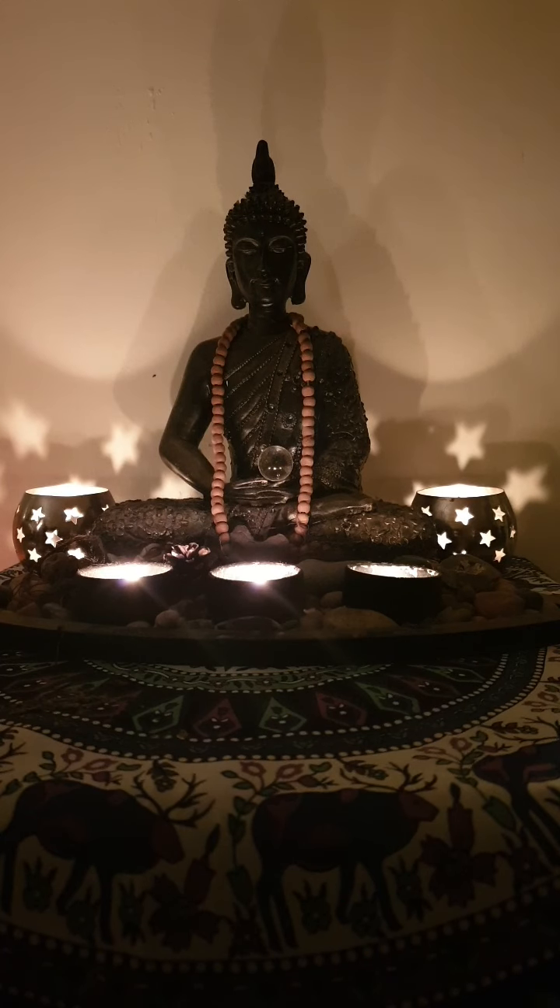And then finally we bring our attention to the crown of the head. And this is a beautiful white flower or white light. And this is our connection with inspiration, with the great universe, with each other, with consciousness. So we'll just breathe into the top of the head, visualizing this beautiful white flower blossoming, or perhaps this white light shining from the crown — maybe it's connecting us with all that is, all that has been, and all that will be.